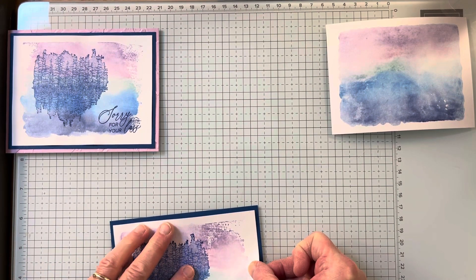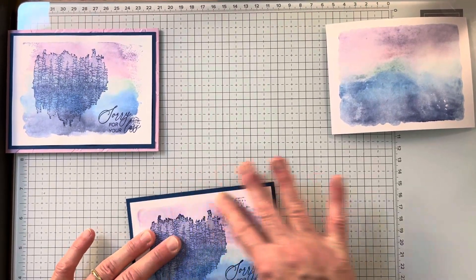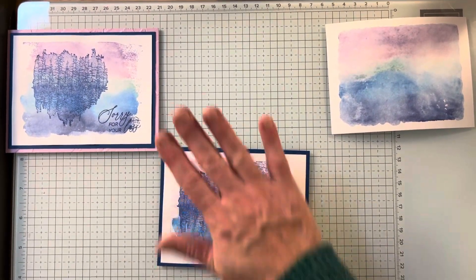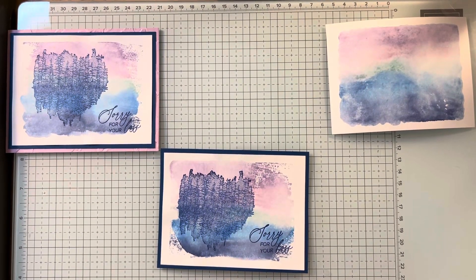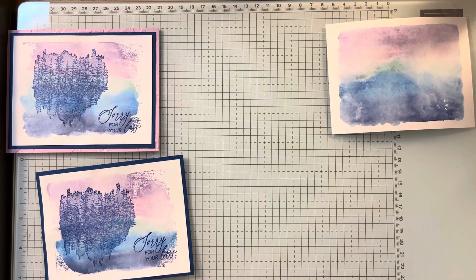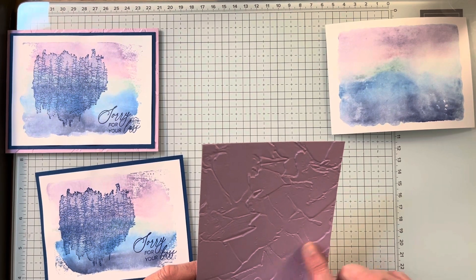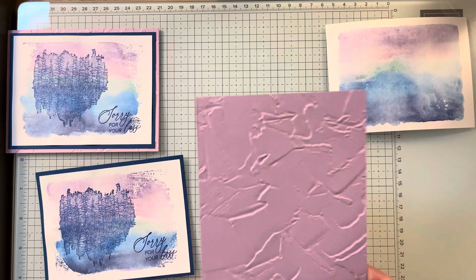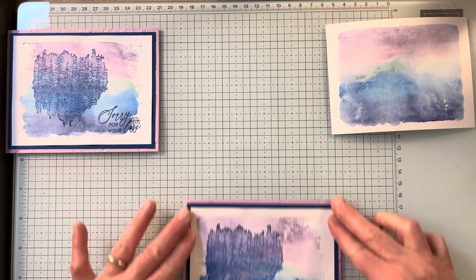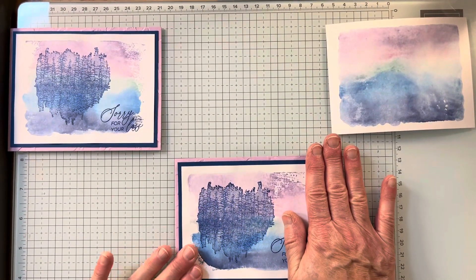I'm adhering this to a piece of four by five and a quarter Blueberry Bushel, just keep pushing around the edges. The card base is four and a quarter by eleven, scored at five and a half, and I put it in my stamp and cut and emboss machine with the paint texture embossing folder, just up to the score line. It gives a little interest to the background — you don't need a ton, but it's not completely plain.